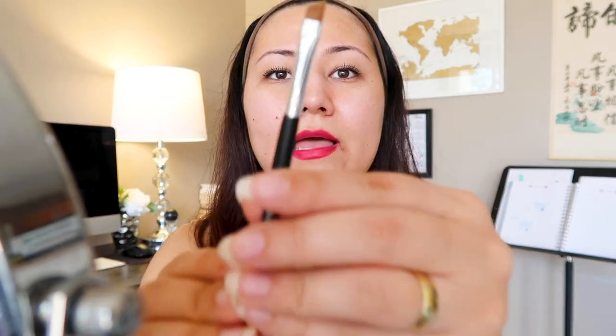It does come with the cream developer as well, with three percent oxidant. This is pretty much like dyeing your own hair — you get the color and the developer. It also comes with a measuring cup to mix the product, and a brush with an angled tip.